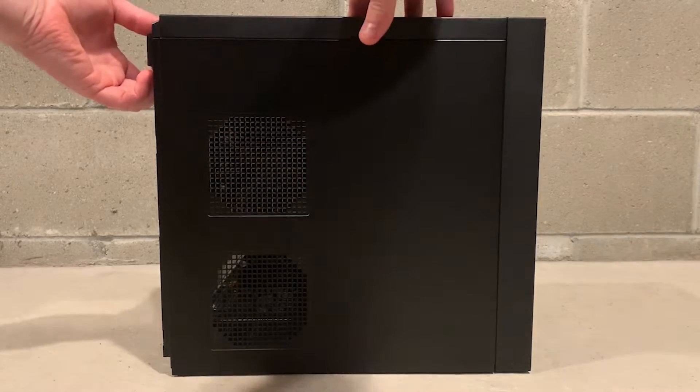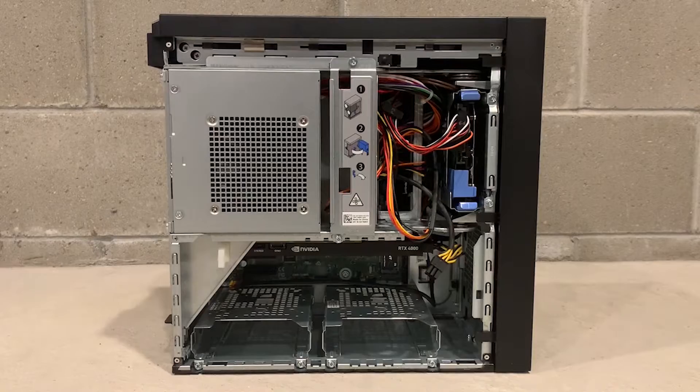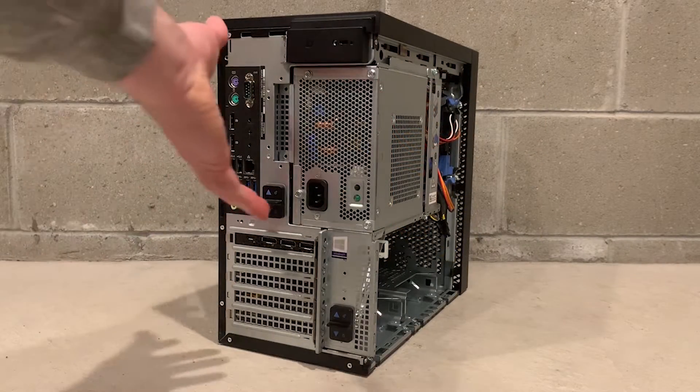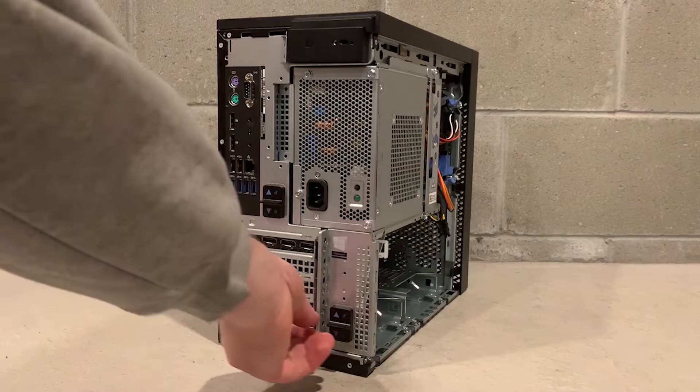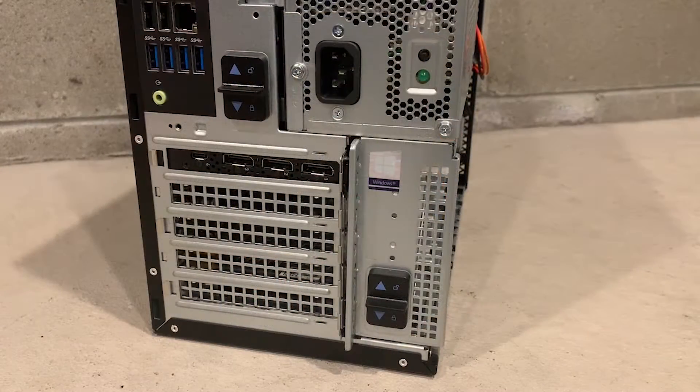You can remove the side panel by pulling the lever on the back of the chassis. To access the memory, processor, and power supply, you have to unlock two levers on the back of the chassis. You do this by pressing up on those levers to unlock them.